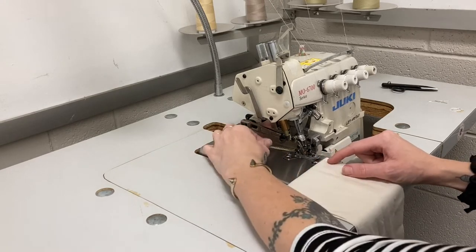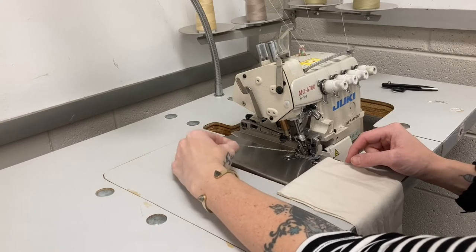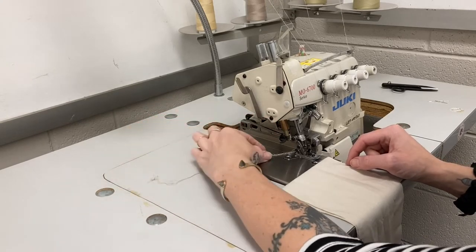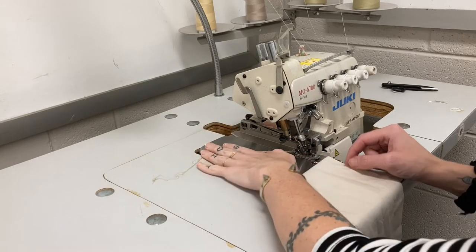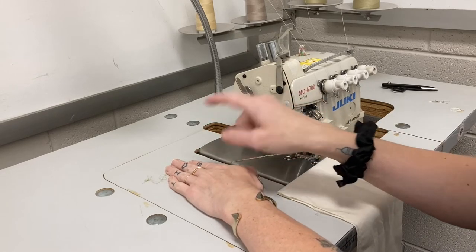With the threads here, you never pull your project out like on regular machines. Instead, let the thread feed a little bit further and then cut the project away, always leaving a tail.